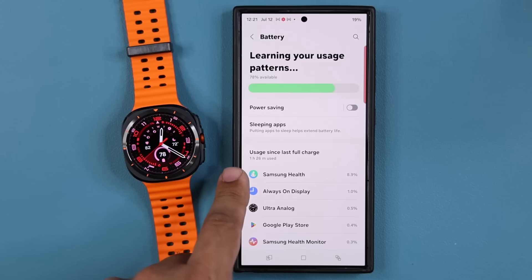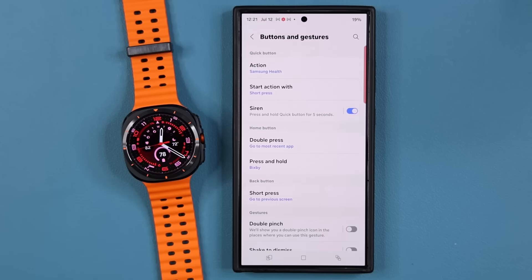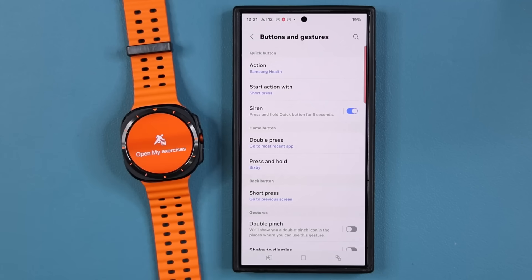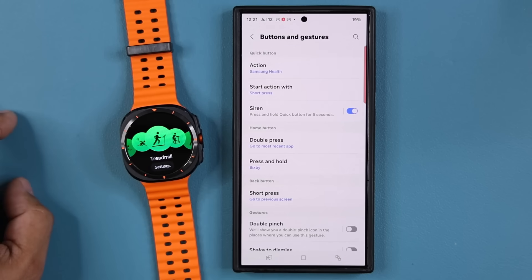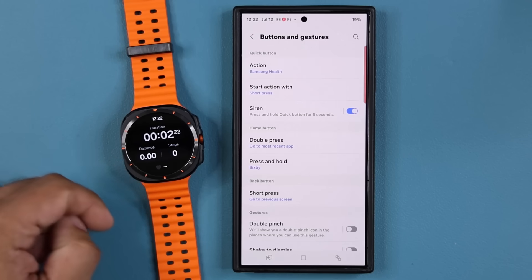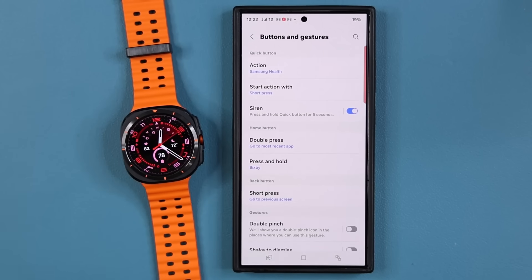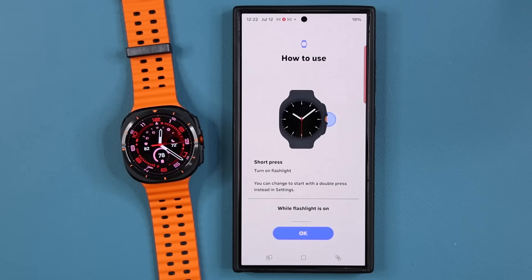Under battery, it is learning your usage patterns. Under buttons and gestures, the action button is customizable. Right now when I press it, it brings up my workouts — I can quickly pick an exercise and start working out. That's the workout screen right there. I can also customize the action button to have the flashlight come on instead.